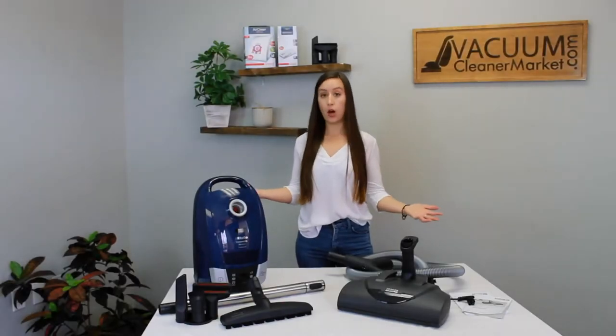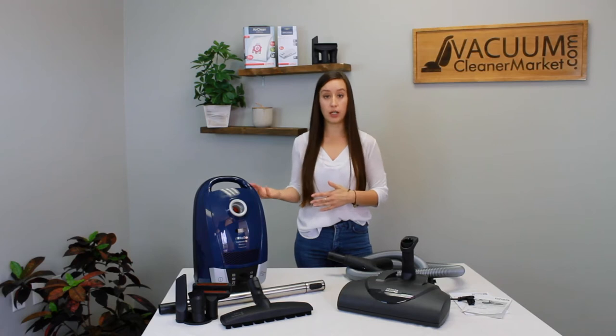Hopefully all of your contents were present in the box. If not, if you're missing something, now's the time to reach out to us. You can call us, you can chat us on our website, or you can email us. Just make sure all the components are present and now I'm going to tell you a little bit about each one of them.